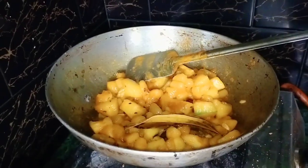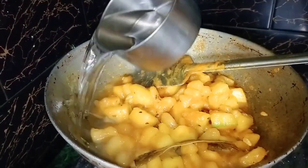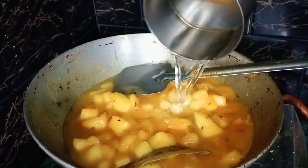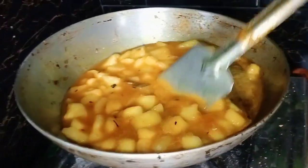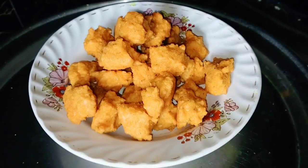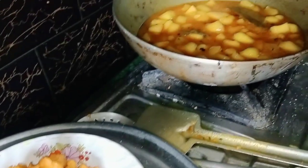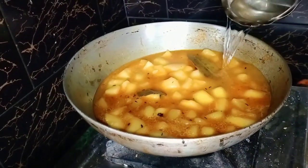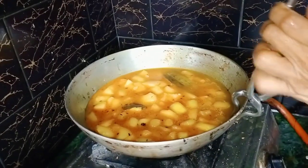I would like to put it in a bit. Now, I think the whole thing is going to be done. I'm going to get into the pot. Now I'm going to make it a little more, a little bit.